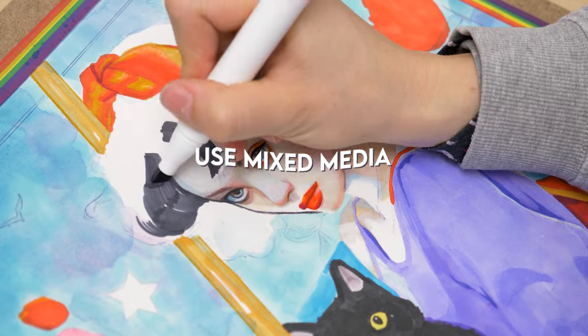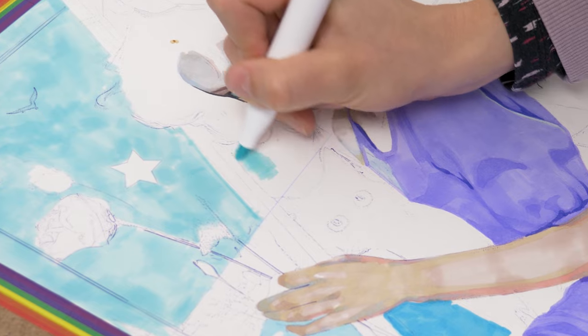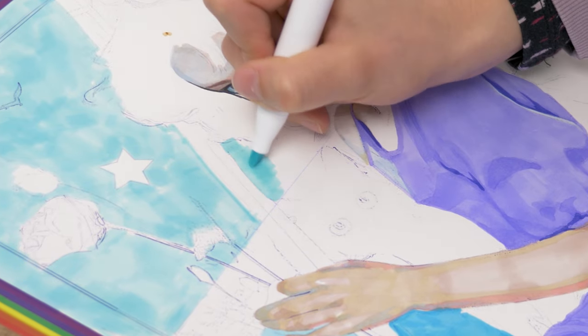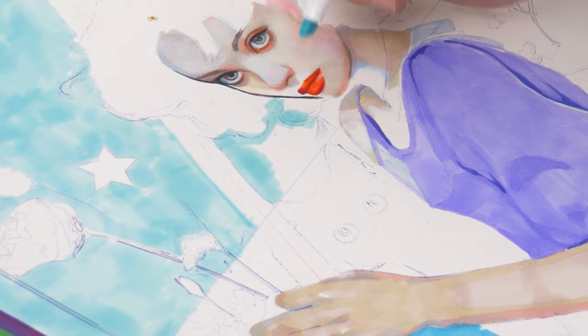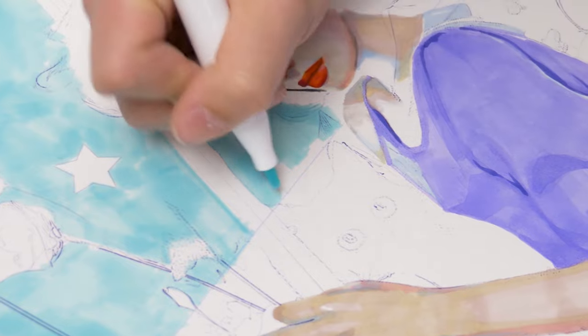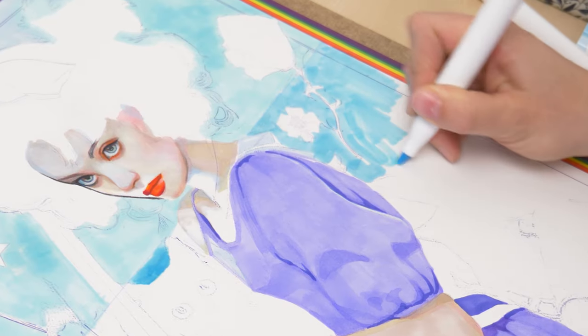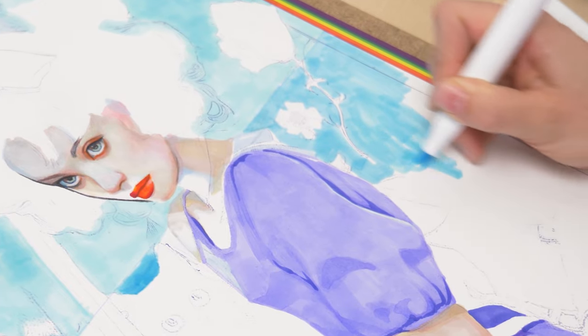Next tip: use mixed media. Mixing different materials is essential in my art. Understanding their strengths and weaknesses and using them in conjunction creates the best outcome. Each medium has its own set of rules, and part of the fun is figuring out how to bend them to your will. When I encountered a bit of a hiccup in the background of this piece, the mixed-media approach really shines.